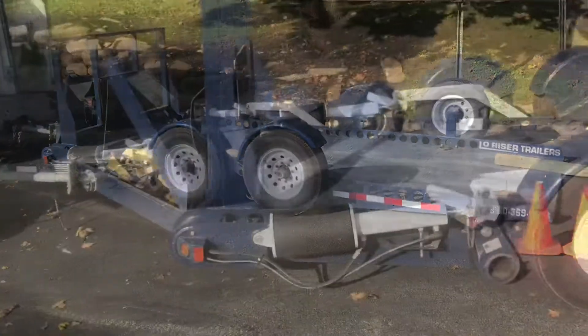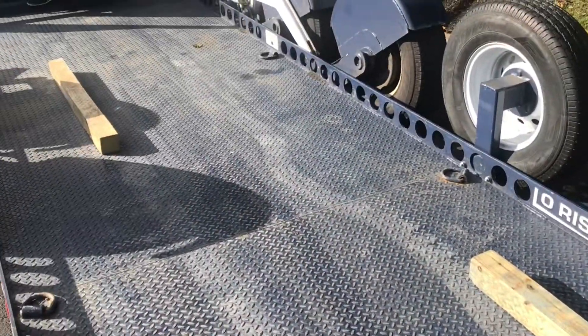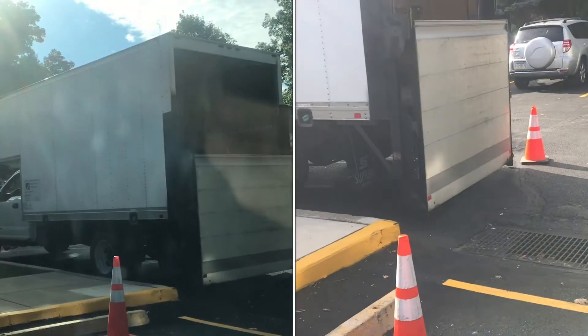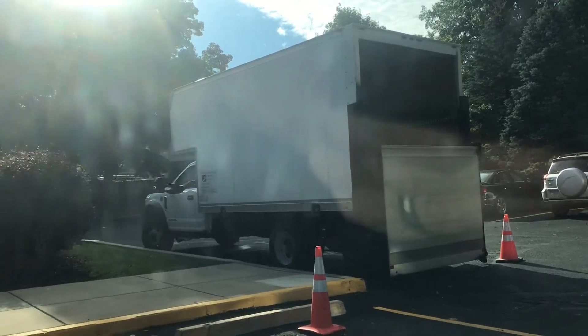Would you look at that trailer? You know what's different about it? It's designed to lower its bed so you can get stuff on and off of it easier. Look how low it gets. I've used a lot of lift gates and they're pretty scary. At least a lift gate like this will get things right down to the ground, though. And you can't go too heavy with a lift gate.